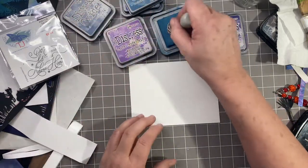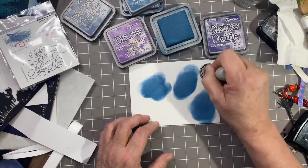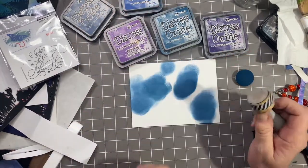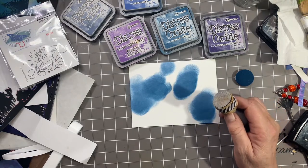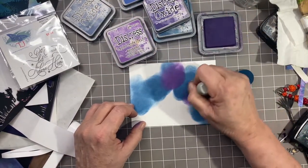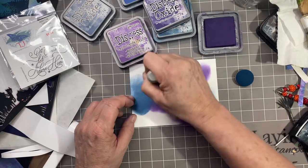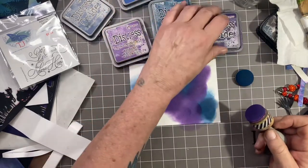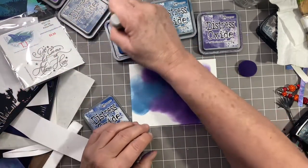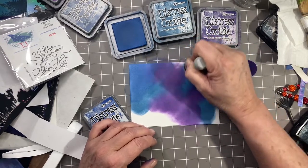I'm going to start in with Uncharted Mariner. What I'm going for is kind of a sky that's going to be cohesive with the holographic paper that I'm going to be using. I'll just put dabs here and there. There's nothing easier than making a night sky with Distress Oxides. Next I'll go in with my Villainous Potion and just kind of fill in some of the spaces. The Bristol Smooth does really well blending with Oxides. Next I'll go ahead and go in with the Prize Ribbon and fill in the blanks, just kind of blending those together.